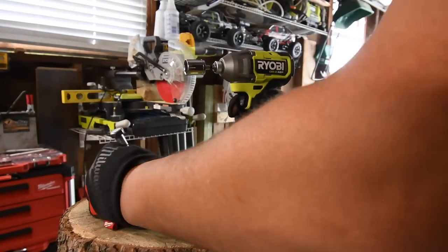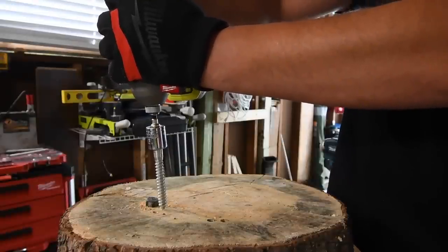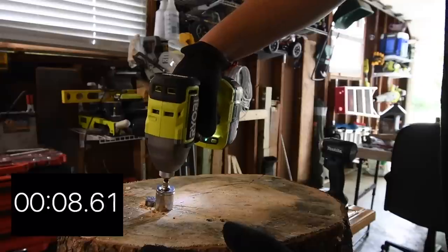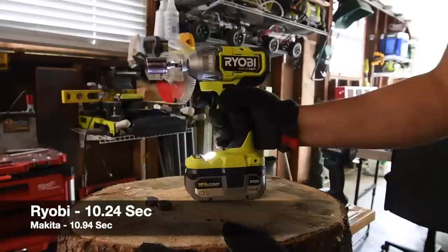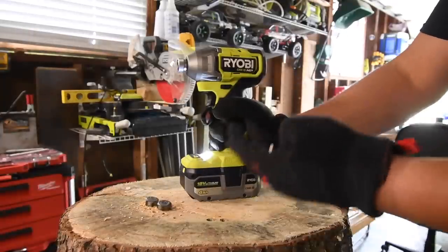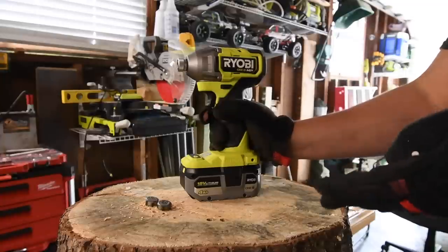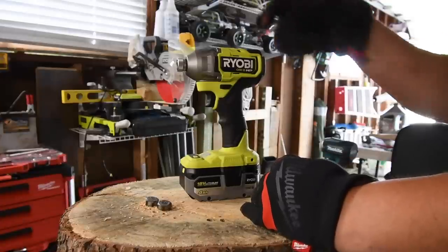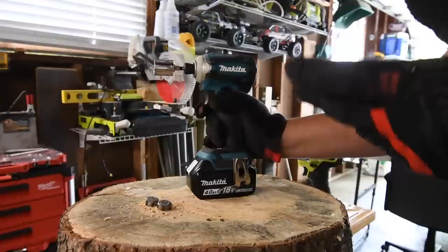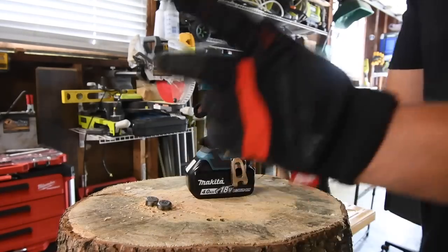Alright, Ryobi is next. Ready? Go. Time. You guys seriously need to give Ryobi props because their tools easily drive in these lags — they really do. Ryobi has majorly stepped up to the plate and showed us their performance. But I will say it was a long process — this type of power should have been given to us a long time ago and not in 2021. It's one thing I give Flex props for: for being its first line of tools, they're pretty powerful. They're not the best, but still pretty powerful for their first line.